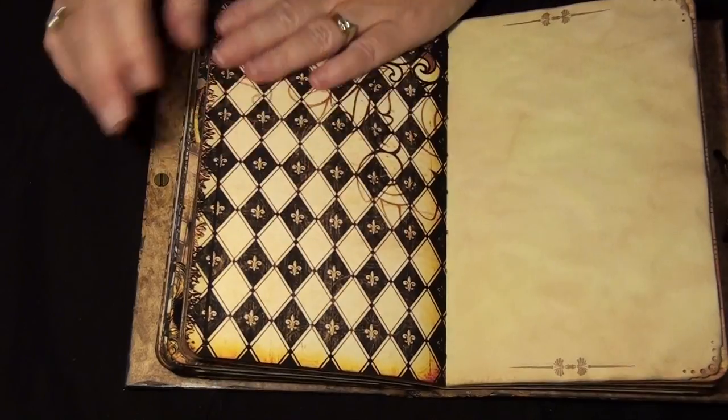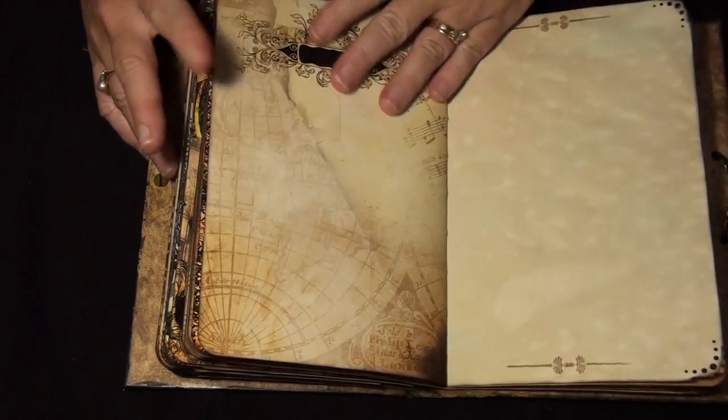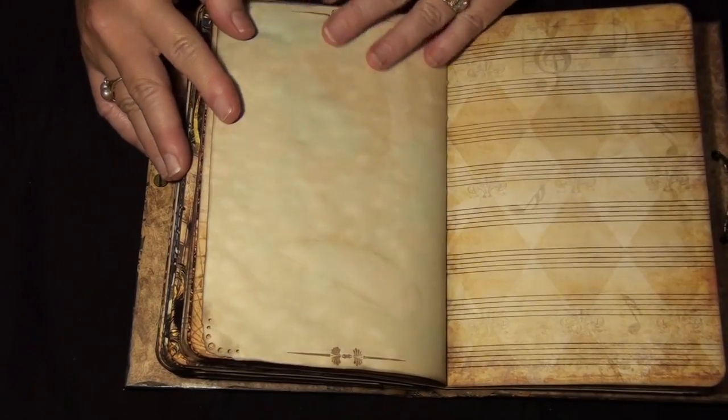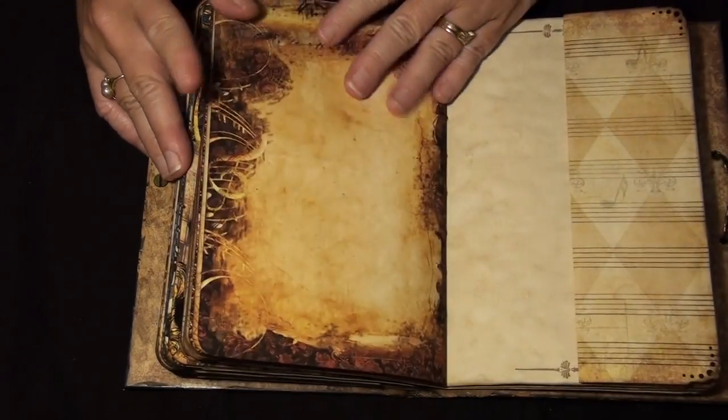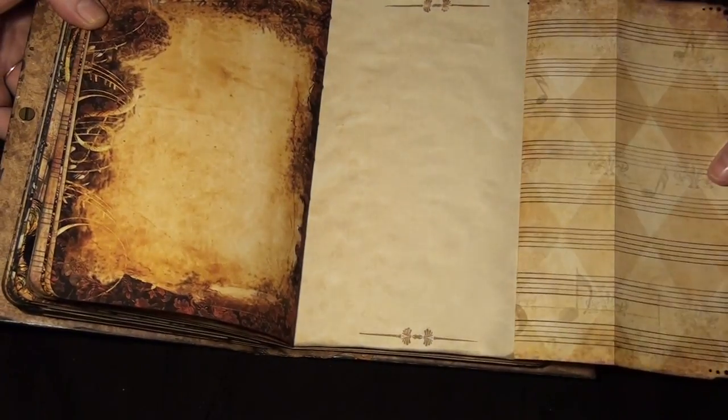Now we're doing the back pages. There's lots of writing here, and another flip — this one actually accordions out.